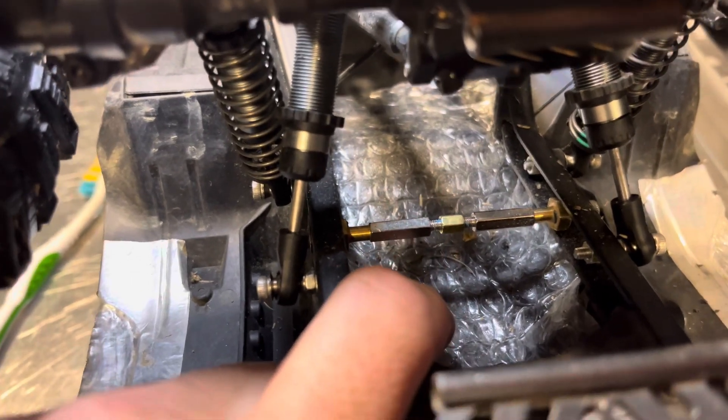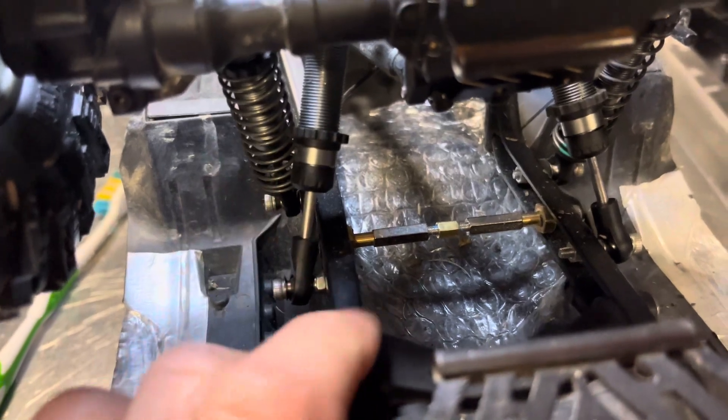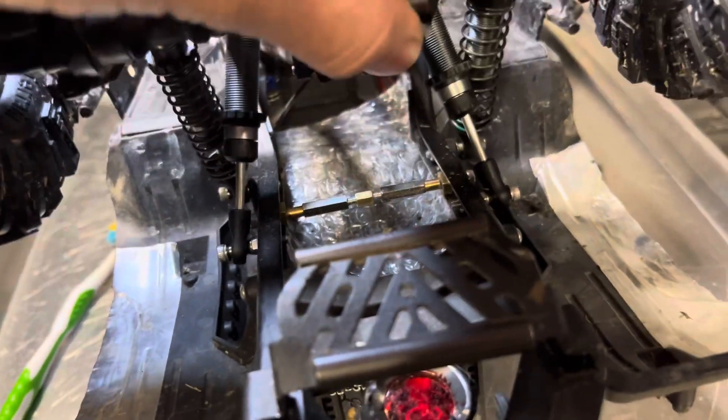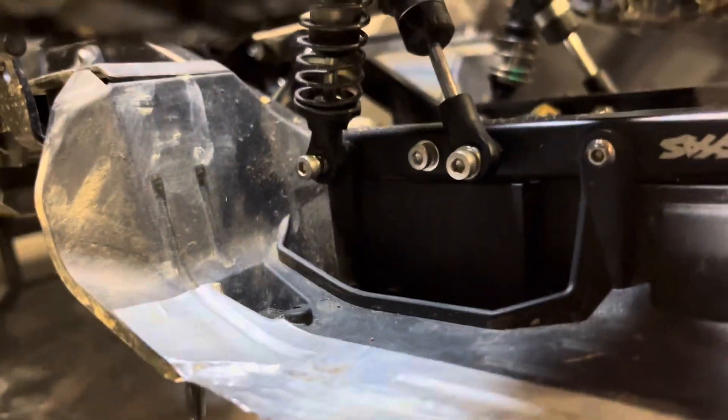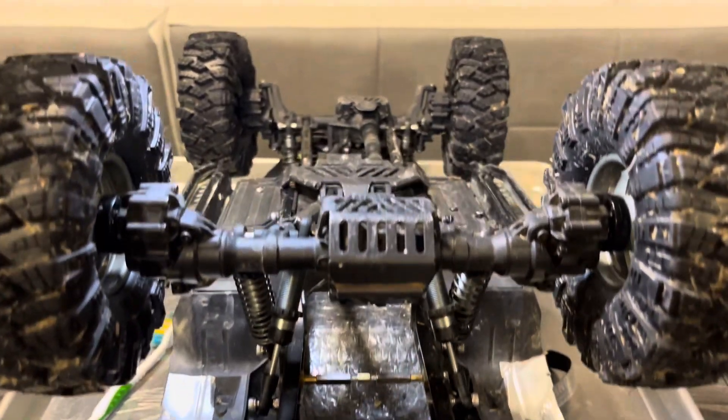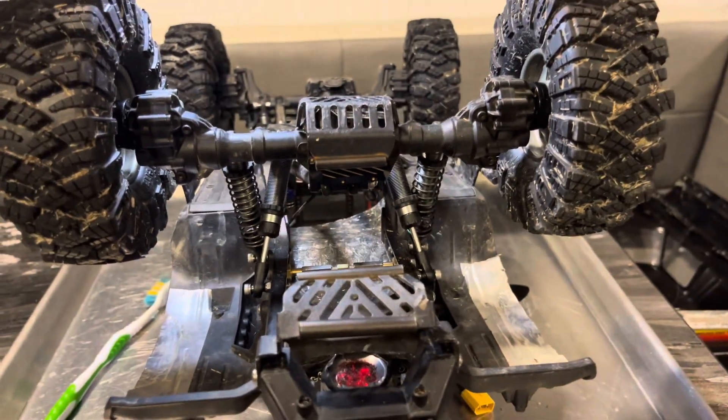It's totally unnecessary and doesn't really do much, I guess it adds strength to the frame, but the frame is not weak. I just thought it looked cool and wanted some extra bracing in between the frame there. So yeah, quad shocks in the rear on your TRX-4.